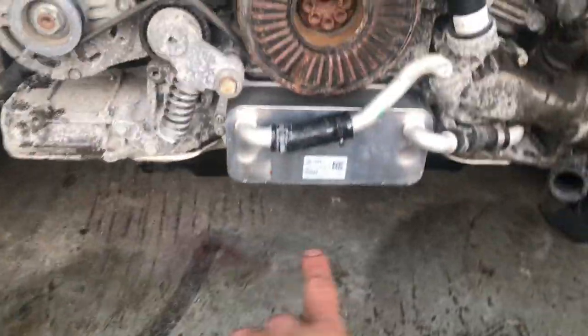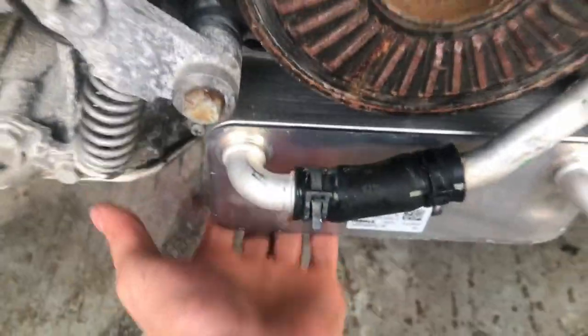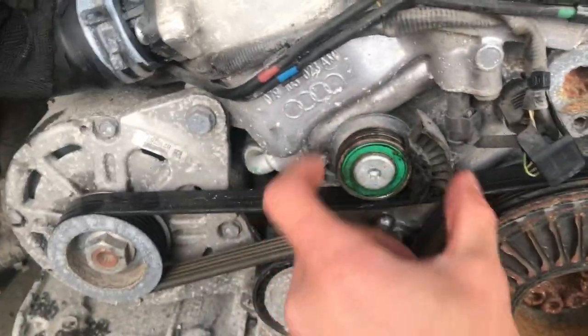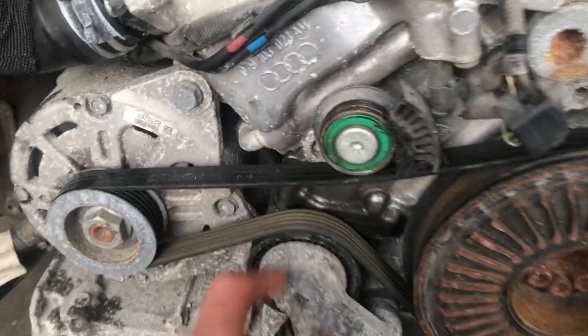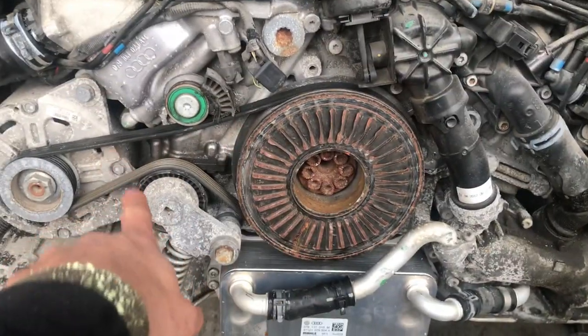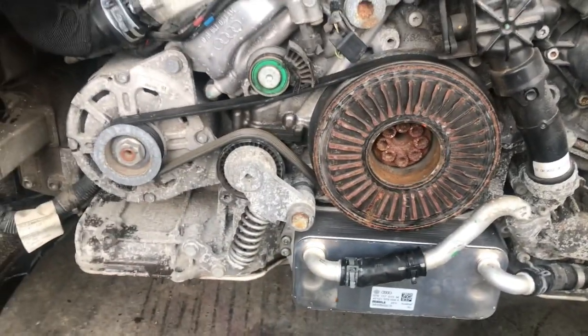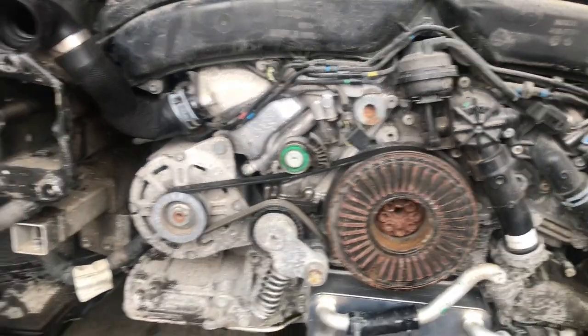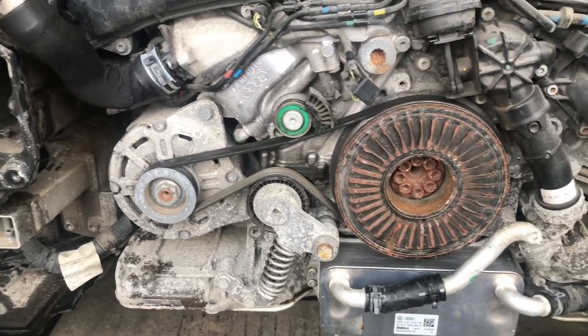Heads up — the new oil cooler is all in, nice and tight. The upper rad hose is in too. Really easy one to do, easy to replace. Tomorrow I'll be getting the new tensioner, or idler, or whatever you want to call it, plus a new belt, and I'll be swapping those out tomorrow. Then tomorrow I'll start reassembling it — hopefully I can get it running and drive it. See you guys tomorrow, peace.